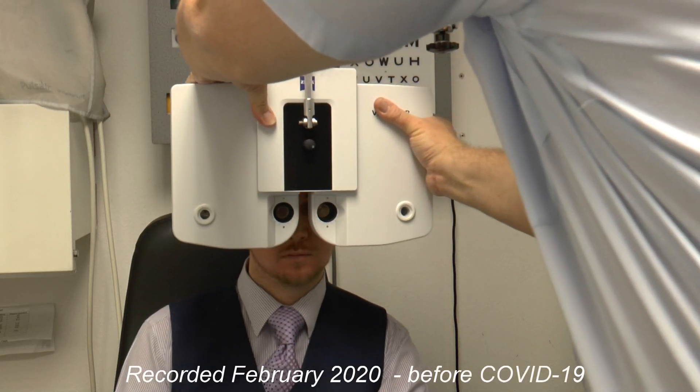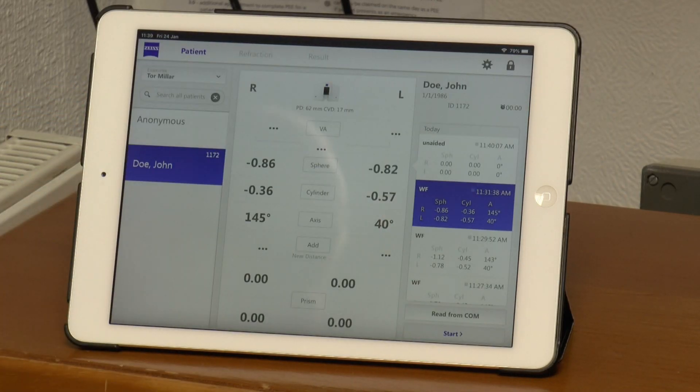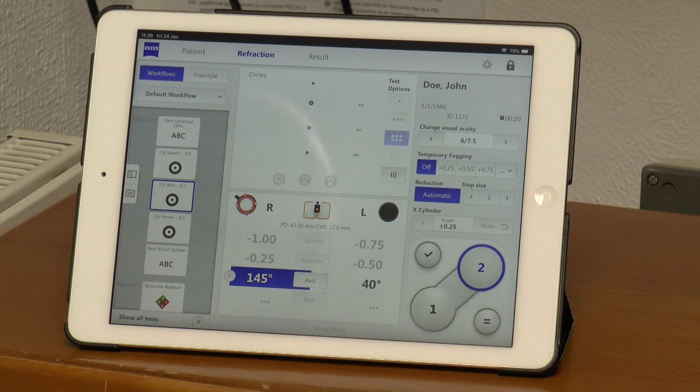This information can then be entered into the Zeiss Visufor system, another contactless device that we can control from an iPad. We can bring the information in from the Eye Profiler Plus and we can start the refraction for refining your prescription this way.